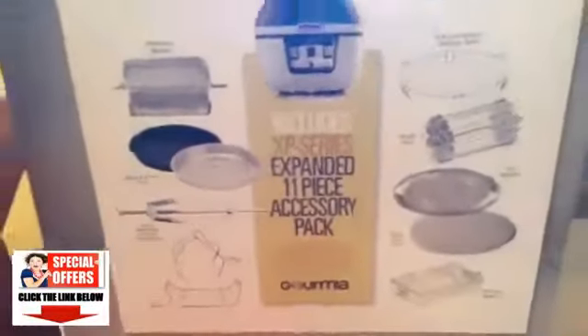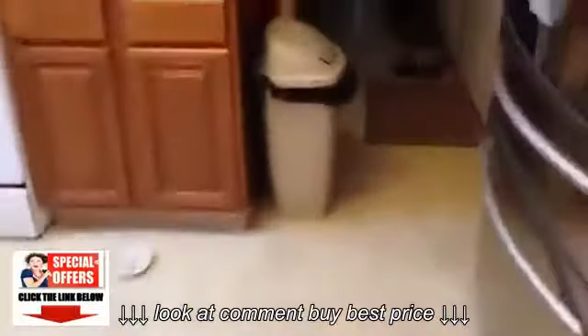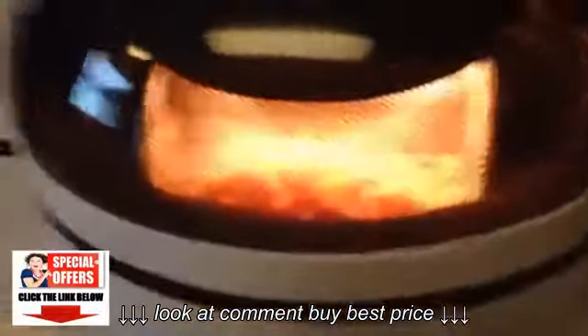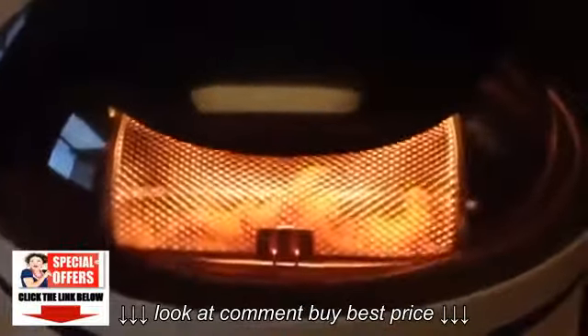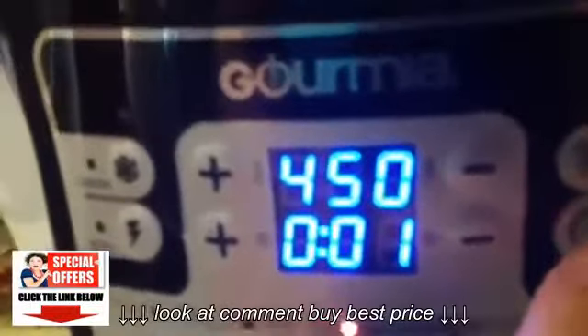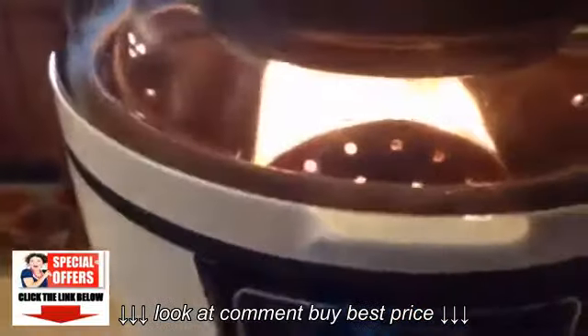I didn't even name them all. Right now in my Gourmia, I am currently making french fries. And as you can hear it, it is rolling — it is just about done, there is a minute left. It automatically has a button for fries, and there is a roll button to get it to roll around.